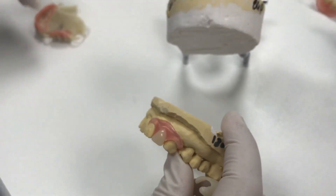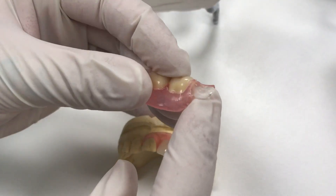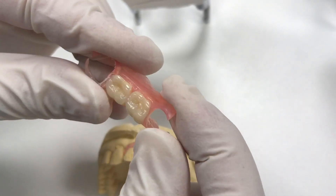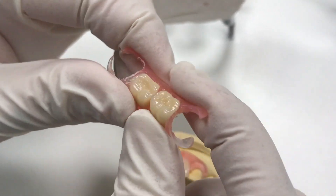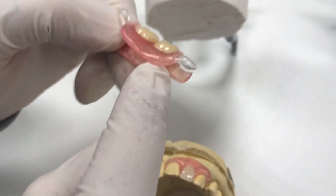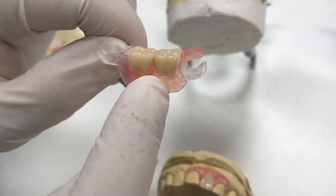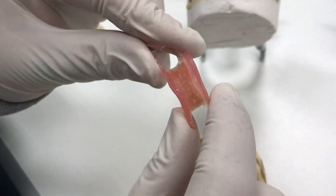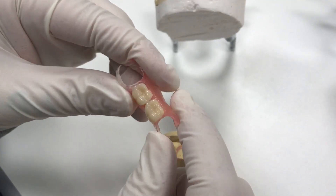We can do tooth-colored, we can do pink, and we can do clear on our flexibles. This is what we call a double shoot — it uses both types of flexible material from TCS: clear and the TCS unbreakable. We shoot our clear clasp first, then cut retention holes in them, invest the case, and then shoot the pink. So it'll pick up the clear clasp as well and become one underneath the tooth — double retention there.